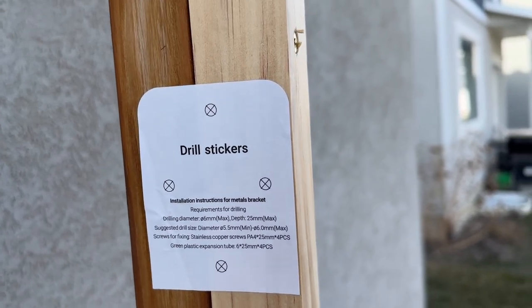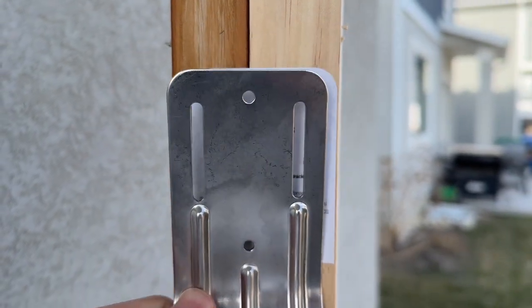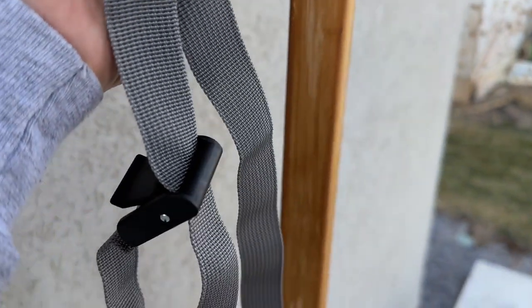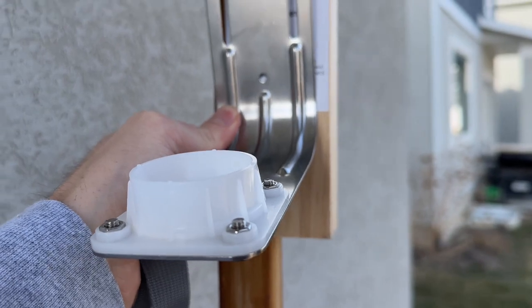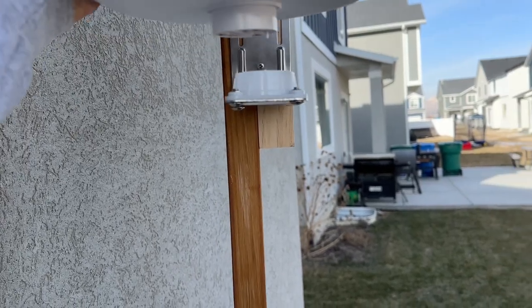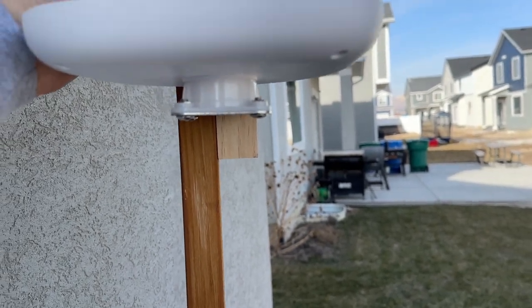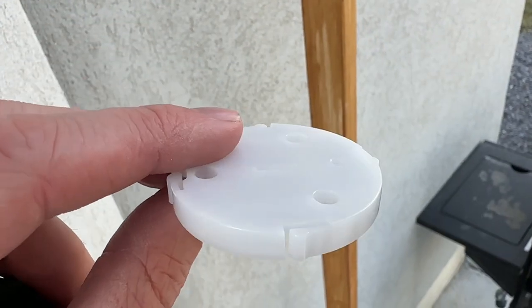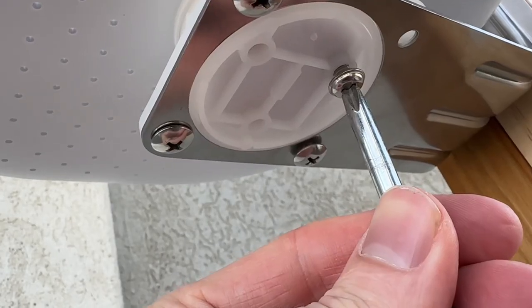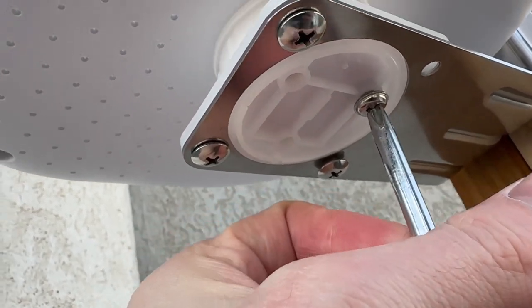Mounting this thing is really quite easy. They include a nice little drill sticker which allows you to pre-drill your holes so you can mount this up. Like I said, you could also go with the option of using the little latch instead of actually drilling. Once you have the mount up, then I'll show you how to mount the actual birdhouse onto the mount. It's as simple as grabbing this and putting it on just like that. Then grab this little piece — you want the flat side facing up — and match up this hole right there. Just slide that in there, and you can see there are three screws that you screw on to mount it onto the bracket.